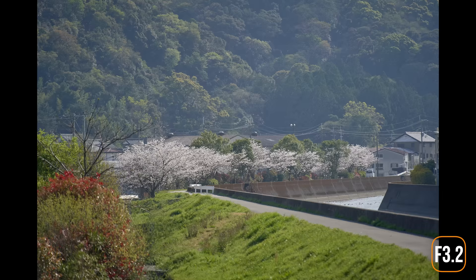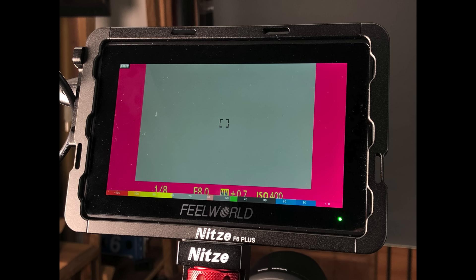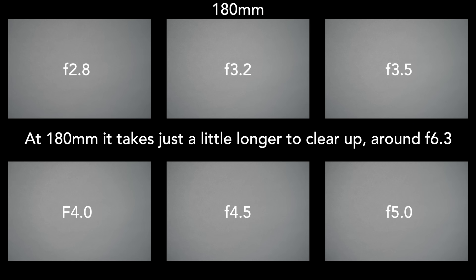The vignette, which you could call moderate, is a little bit stronger on the long end of the focal range, but it's really not terrible and it does clear up pretty significantly from f2.8 to f3.2, then it's pretty much totally gone by about f4.5. To test this in a more controlled way I stopped down to f8 and lit a solid gray backdrop evenly, checking with false colors on a monitor, then shot the plain gray backdrop at different apertures to see when the corners cleared up. Those tests confirmed exactly what I saw in my real-world shots.